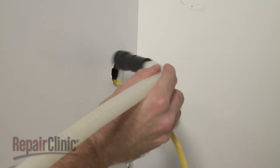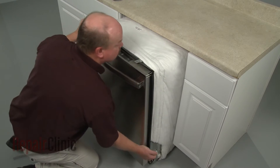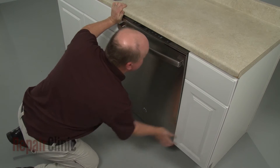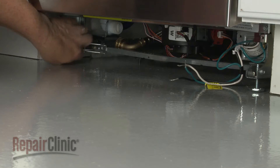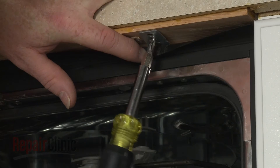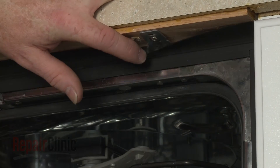Make sure the end of the drain hose is accessible through the cabinet wall. Then gently slide the dishwasher back into the cabinet. Adjust the leveling legs if necessary. Replace the screws to secure the mounting brackets to the cabinet or countertop.